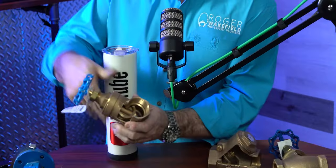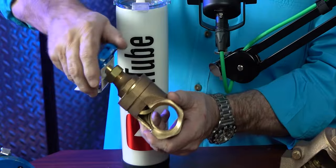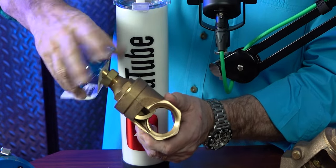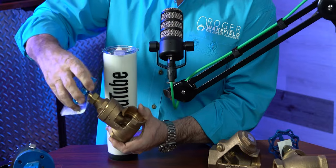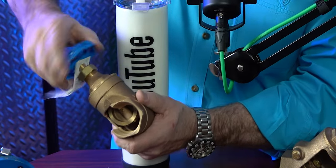Apprentices always ask me: what's the difference between a globe valve and a gate valve? I want to show you a gate valve because this is what plumbers used to use all the time — we actually used these coming into houses, but now we've gone to a ball valve. As you see, when you rotate the top and cycle it, the gate comes up and down. That's why it's called a gate valve — when the gate comes down, that's what actually shuts the water off.